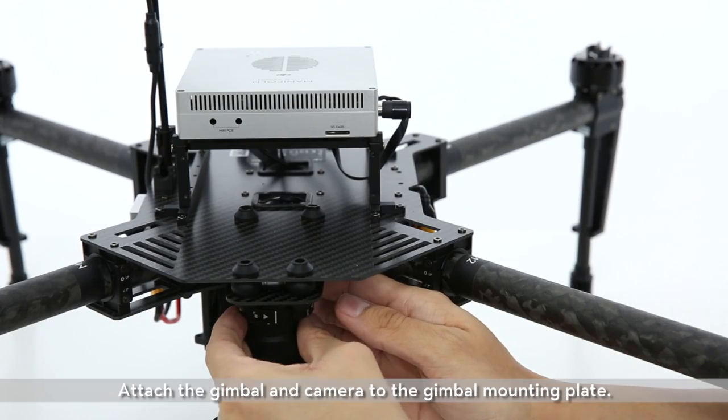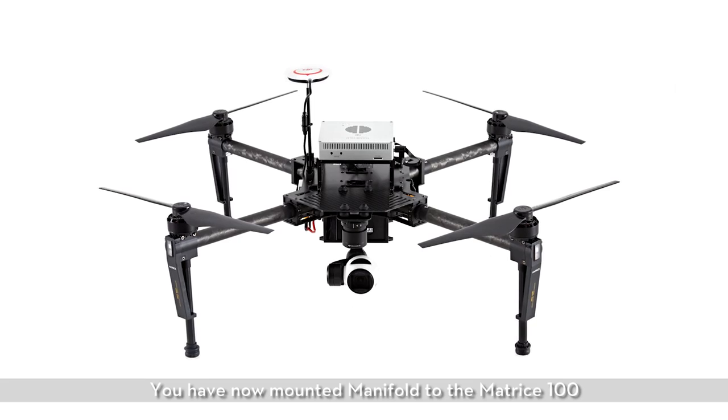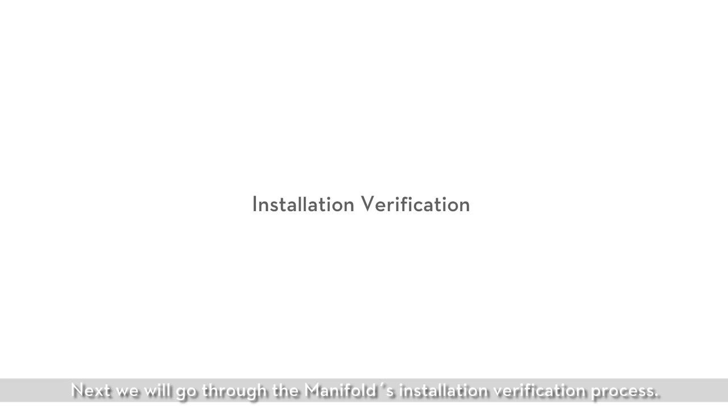Attach the gimbal and camera to the gimbal mounting plate. You have now mounted the manifold to the Matris 100. Next, we will go through the manifold's installation verification process.